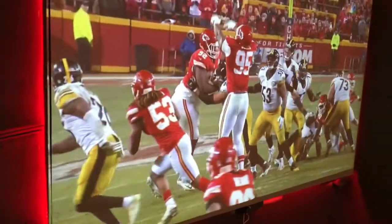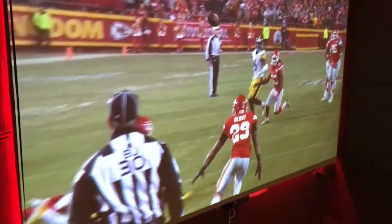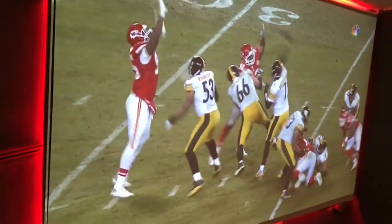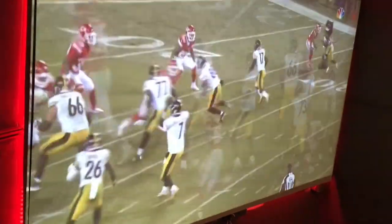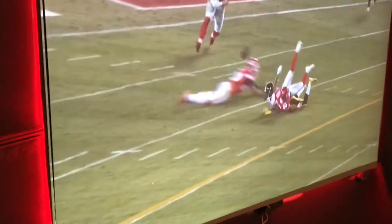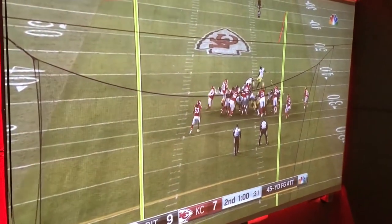Don't believe the hype. Those big screens that's out there — 160 inch, 180 inch — they got to put 25 different words like crystal and fusion and all that stuff. This right here, this screen costs $15 to build right here, that's all.